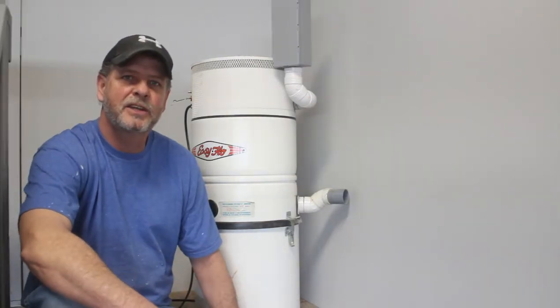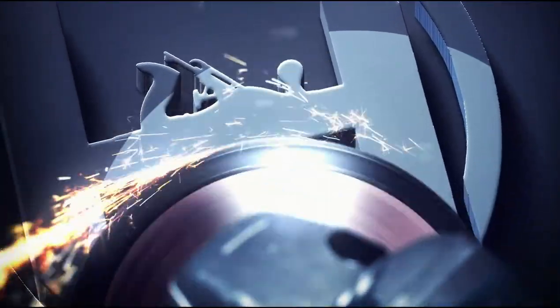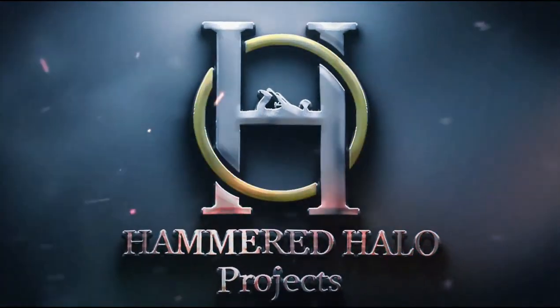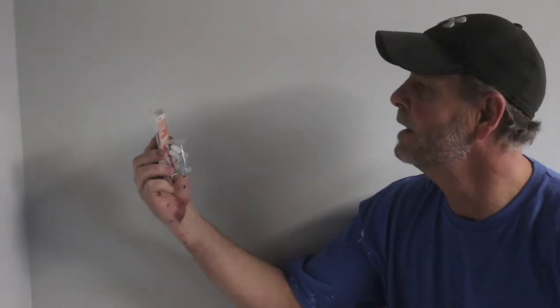So let's get this monster sucker sucking. First thing I do is get this canister hung up on the wall. It came with this bracket and I went out and picked up just some basic anchors. These hold 148 pounds each, so should be ample to hold this canister up.